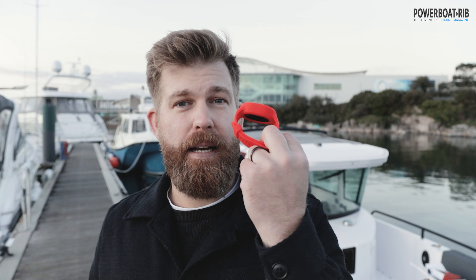The key difference between the two units is this: if I fall in wearing the red captain's one, it cuts the engine, triggers a man overboard alert, and notifies all emergency contacts. With the black passenger one, it sets an alarm off on board that someone's fallen overboard and notifies you of their location on the app, but it doesn't cut the engine — because in theory the captain is still at the helm and can go back to get the person.